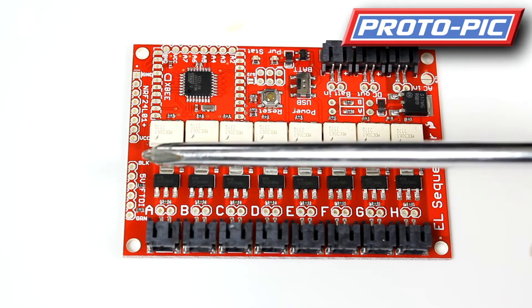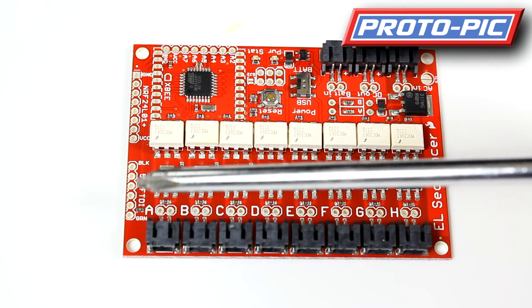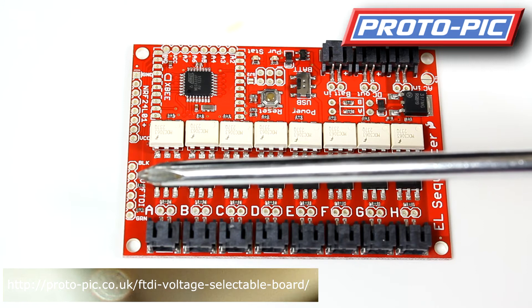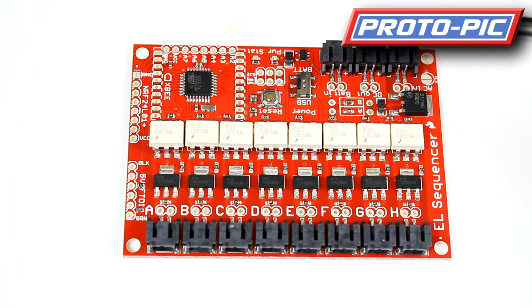It's programmed through an FTDI header here. You can purchase FTDI voltage-selectable boards through our website — the part number is shown below. Up here you have your various inputs and outputs for voltage control.